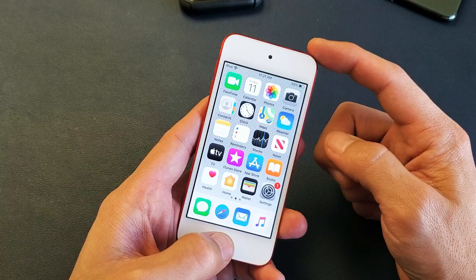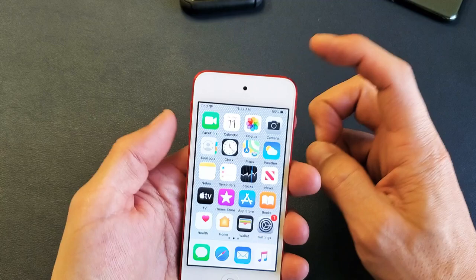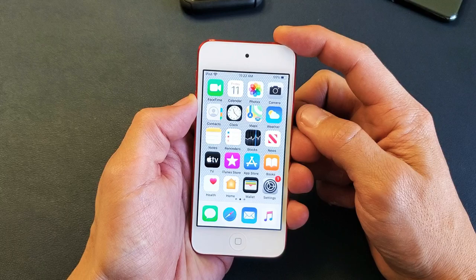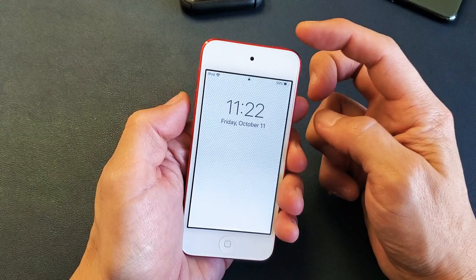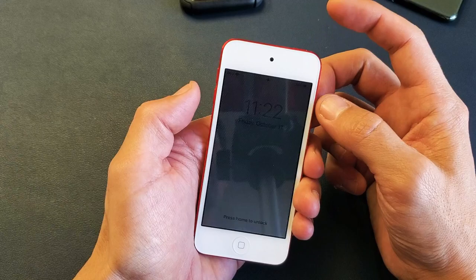Now for the 7th generation, which is this one here, it's a different two-key combination. It's the Volume Down and Power button — you want to press and hold at the same time. So for the 7th generation, it's going to be the Power button and Volume Down.